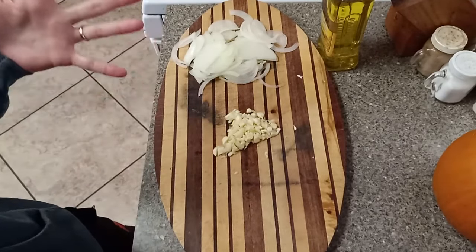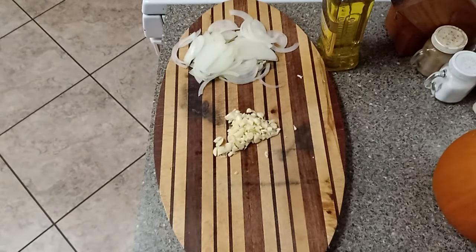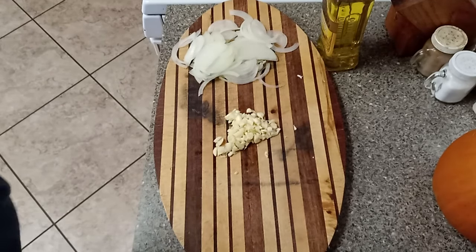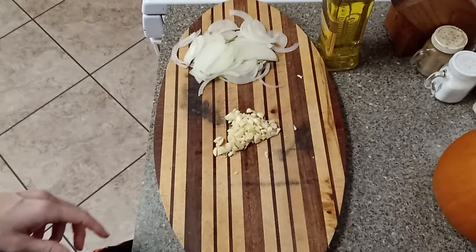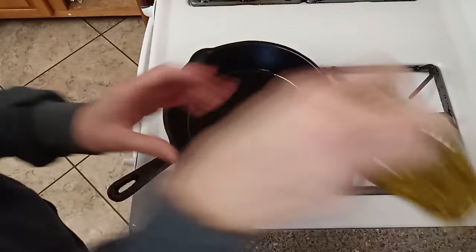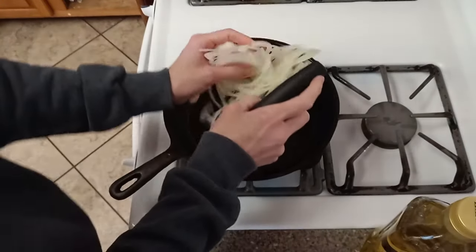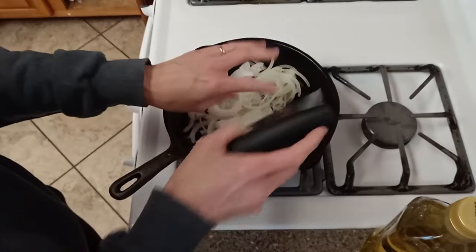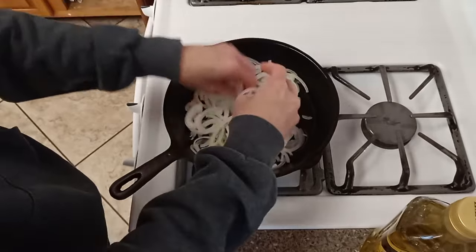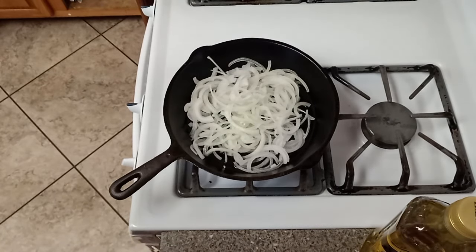There's the onion and the garlic. You can chop the garlic as small or as finely as you want — we're going to cook it to take away the bitterness as well as to soften it. We like garlic, so we like bigger pieces, but if you want smaller pieces or garlic powder, that works too. I'm going to sauté the onions first, then add the garlic toward the end so it doesn't burn.